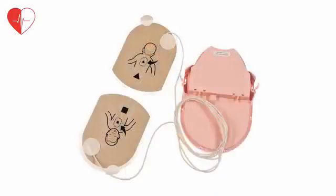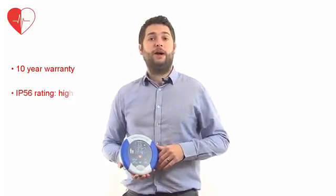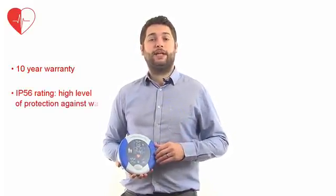The pad pack has a 4 year life as standard and a paediatric pad pack is available as an additional option. These units have a 10 year warranty as standard and an industry leading IP56 rating, meaning a higher level of protection against water and dust ingress.